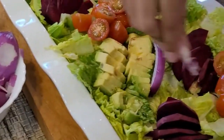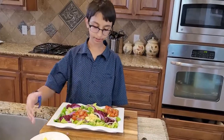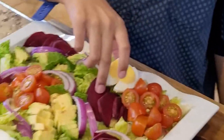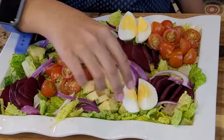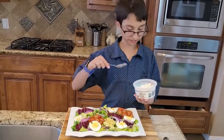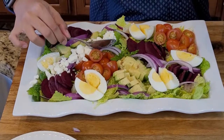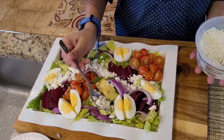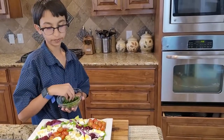Now I'm gonna put my onion, then I'm gonna put my eggs into the platter. Next up is my feta cheese. Now I'm gonna sprinkle some parsley on top of my feta cheese.